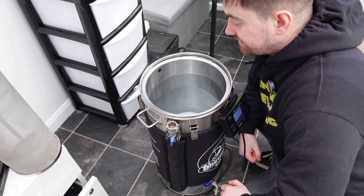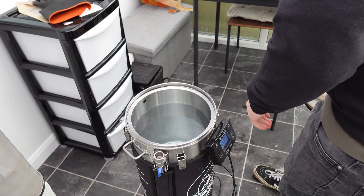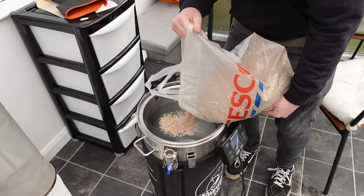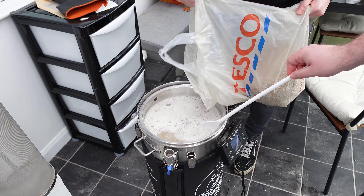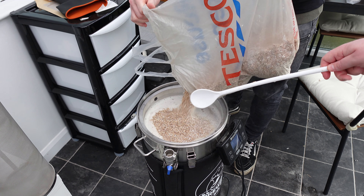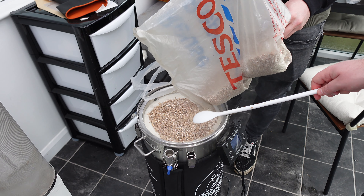Right guys, special sauce is added - as in the salt - and now we're on to mashing in. We're going with Tesco - we've had B&M, we've had all sorts, but today is Tesco's day. So we've got the old plastic spoon, slightly bent, with many a stain.